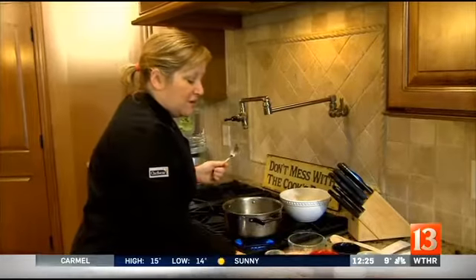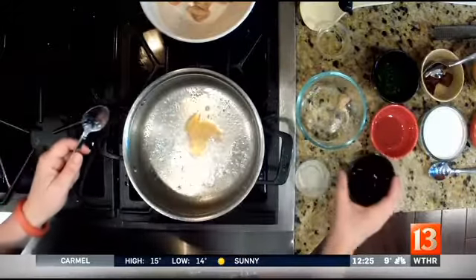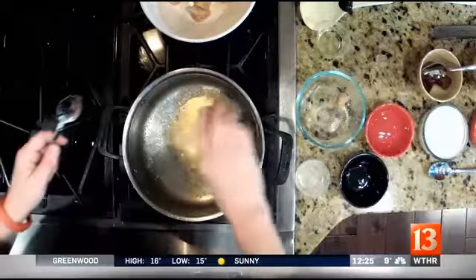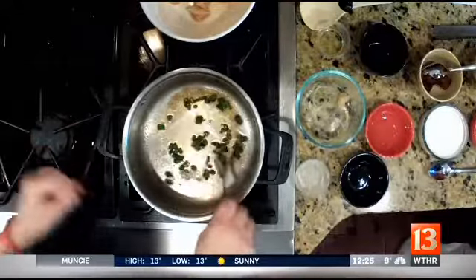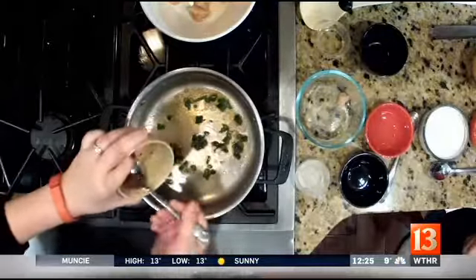Then you're going to take your fish oil — I apologize, it smells awful, but we really need it — and then your sesame oil and your green onions, and you're going to sauté this for about a minute. Then you're going to add your hot pepper paste and your soybean paste.